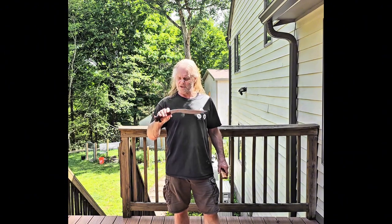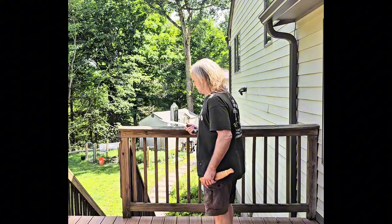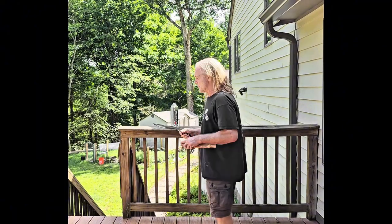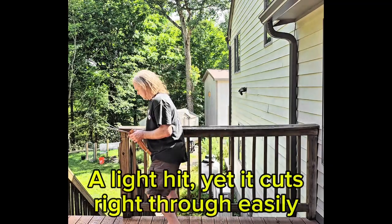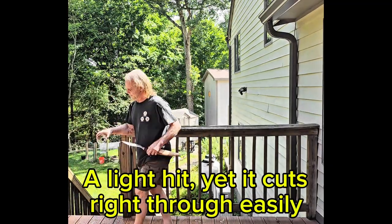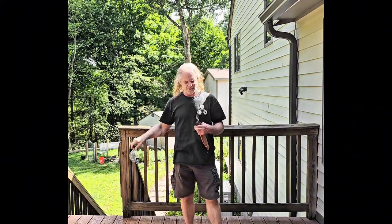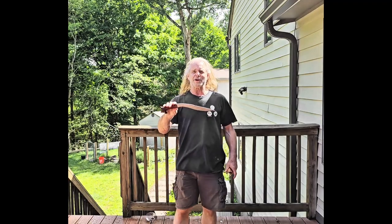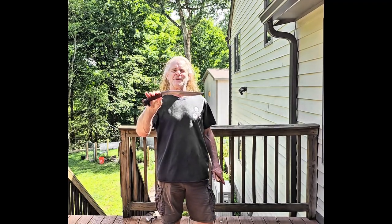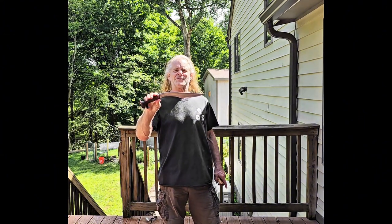I'm just gonna do a simple cut video here — I just want to cut this bottle to show you how it grabs. You can see how I knocked it down and did a quick cut without even aiming, and it went right through easy enough. It's kind of wet so I'll have to dry it off so it doesn't rust. This is the garab knife — you can find it on traditionalfilipino weapons.com.